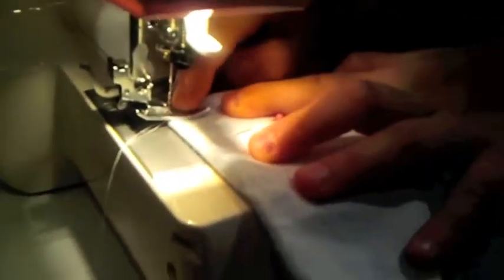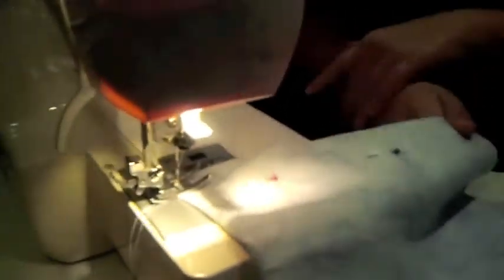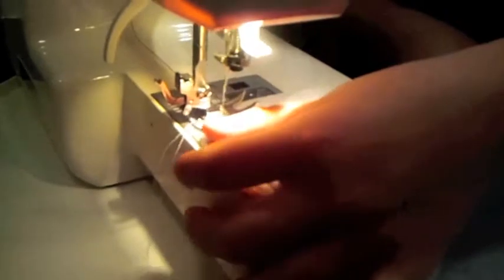Okay, I'm going to start by putting it under there until I see it's right at the beginning of my foot. I'm going to put it down, then go slowly. Another thing is you're supposed to have it on a straight edge — straight stitch — so it will just be straight. So if you have a zigzag, you don't want a zigzag line.